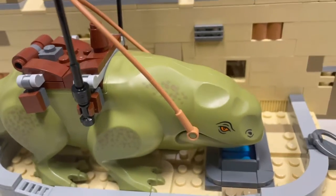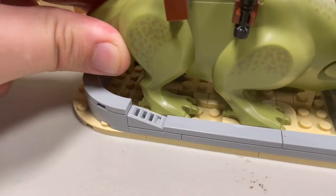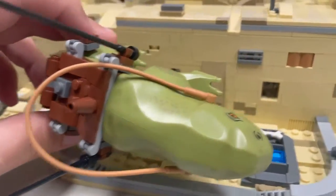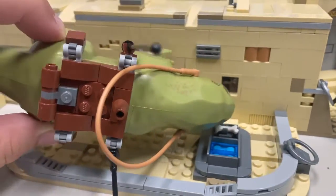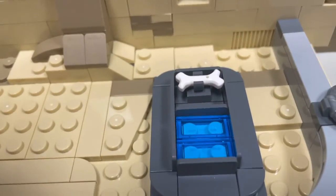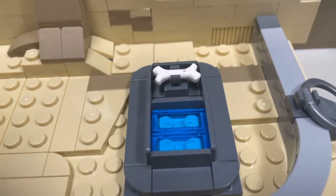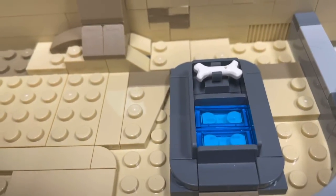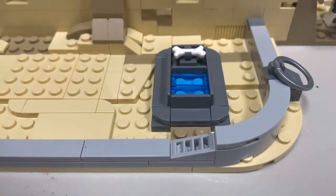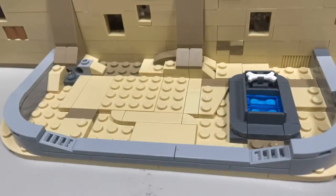Over here there's a nice little area for your dewback. He actually has some studs that you can put him on, so if you want to clip him in so he doesn't move, you can do that. He looks very nice with my two sandtroopers over there, and I keep the riding poles on those areas. Over here he's got a little area with water represented by trans blue plates, and a little bone for him, which is really nice. They also have these things all around — I'm not sure what they're for, but it's cool they decided to add them.